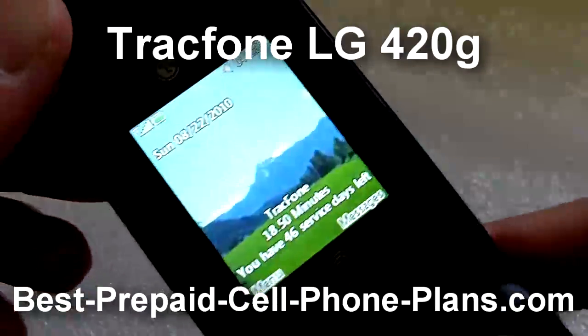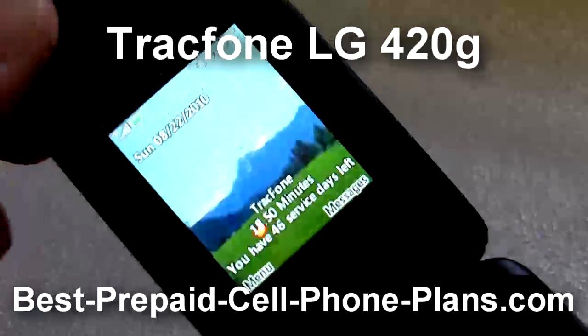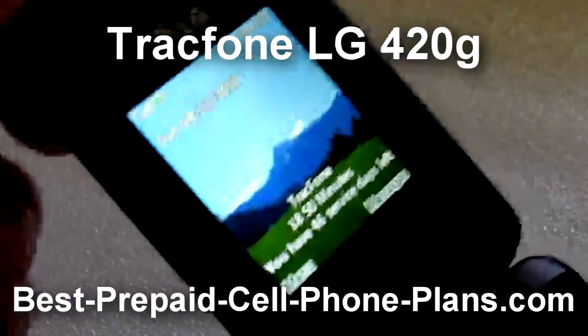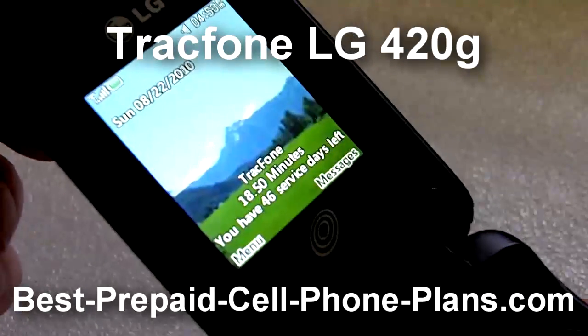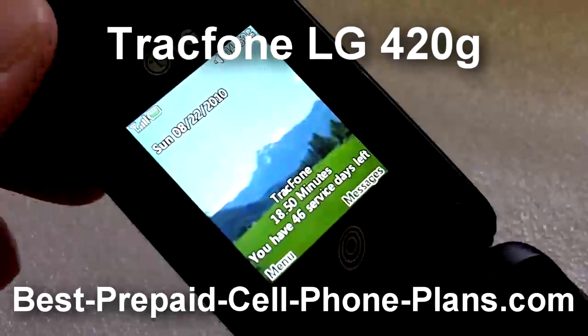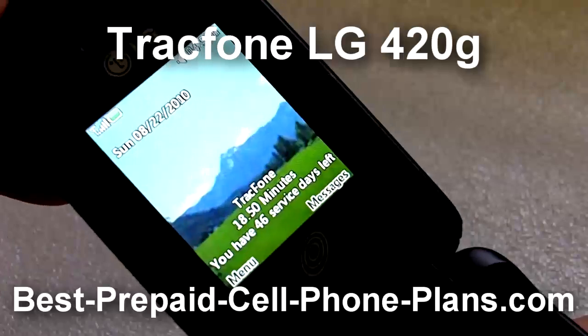There's a VGA camera and Bluetooth capability, and you can use the Bluetooth to both pair up a headset as well as transfer photos from your phone. You can also, if you have another phone that you're switching from which has Bluetooth, transfer your contacts via Bluetooth to the phone.